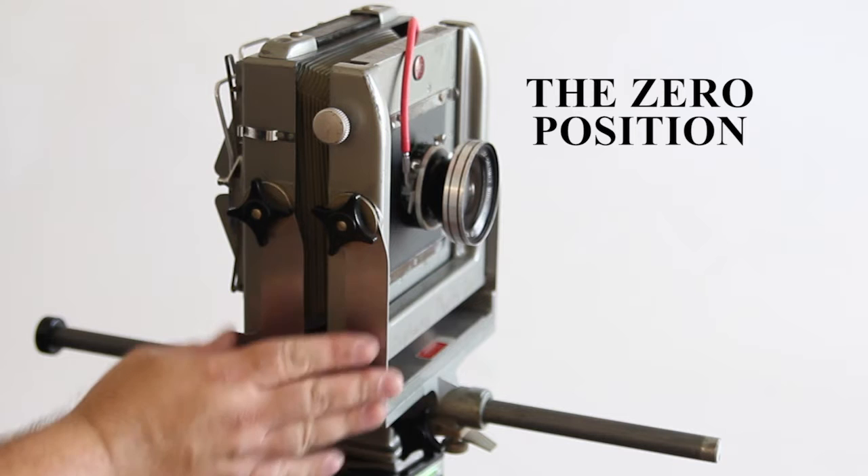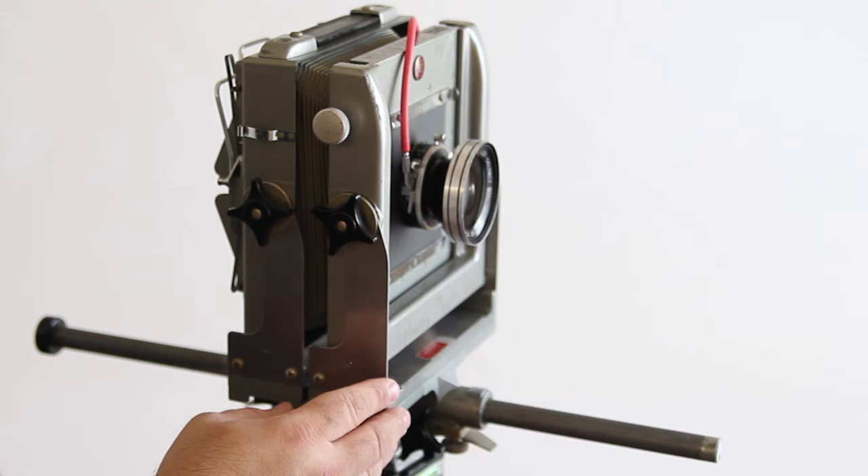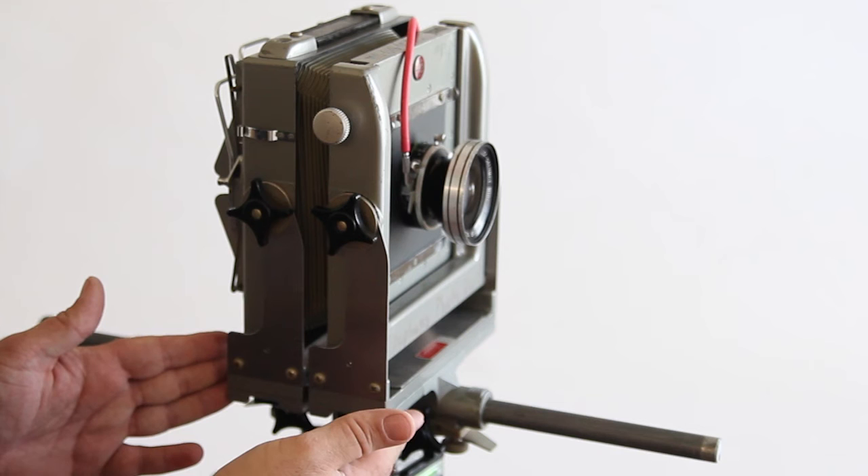This camera is currently zeroed out. This is how it should look when you take it out of your box and when you put it back into your box. Make sure that all parts of the standard are in their zeroed-out position before you put it in the box, or you could damage the bellows, the lens, or the ground glass.